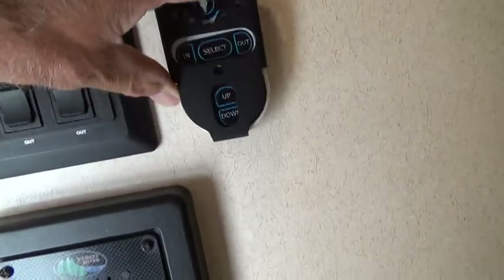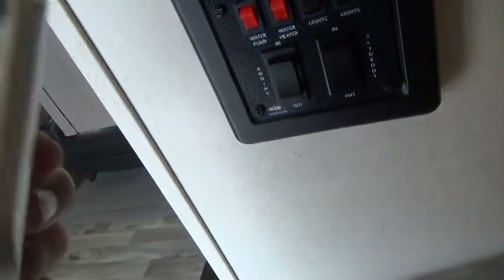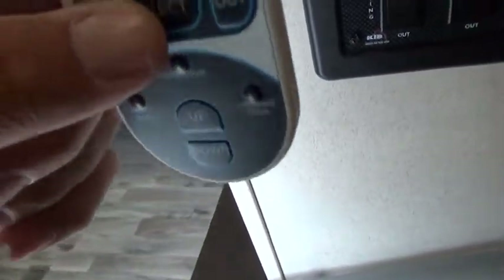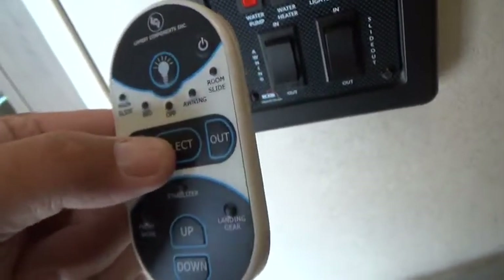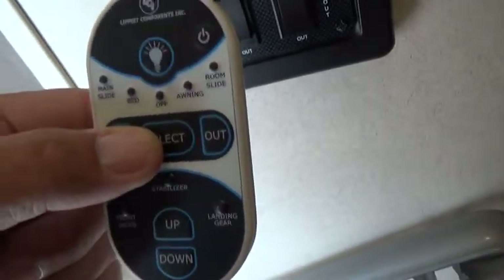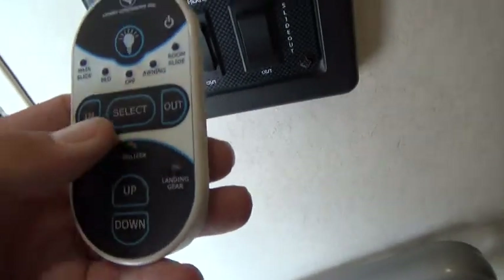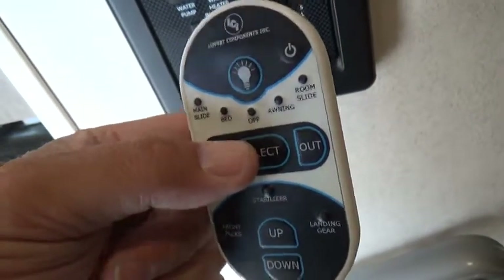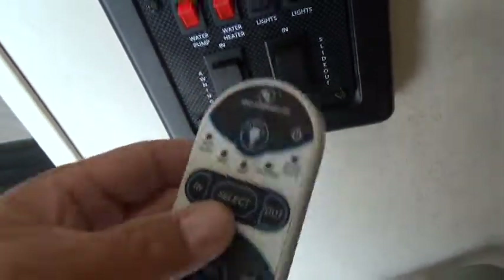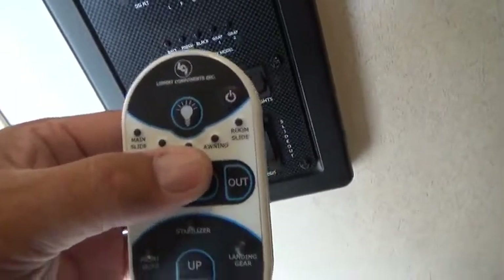This is a remote controller that can control your awning and different functions. The key rule: use the same control to undo what you did. If you put the awning out with the wall switch, you must bring it back in with the wall switch — not this remote. You can put it out with this remote and bring it back in with this remote. Either commit to using this controller or don't use it at all.